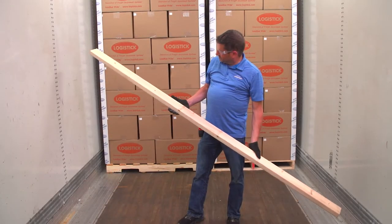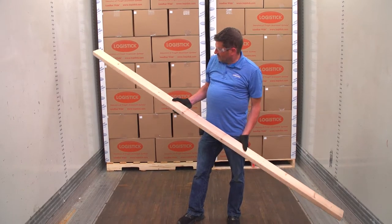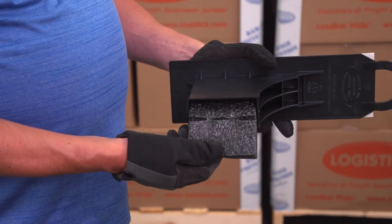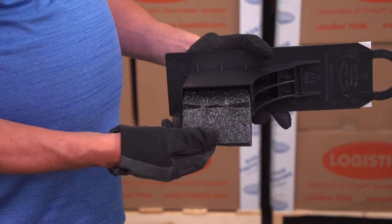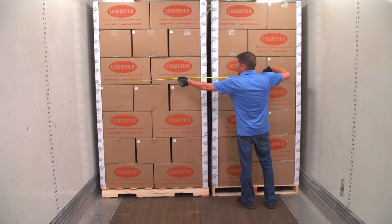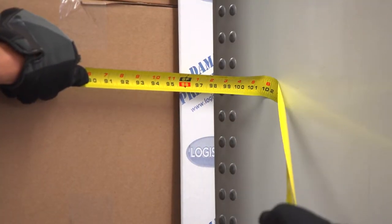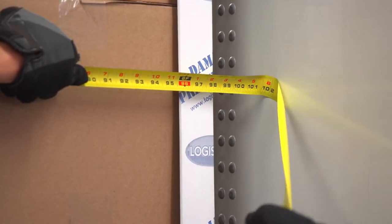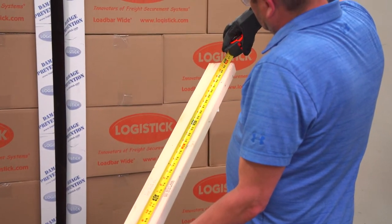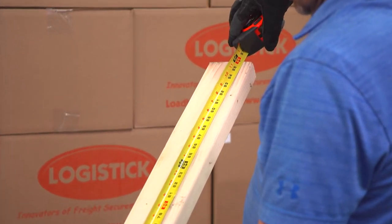To ensure proper fit and pressure, always use a standard 96-inch, 8-foot, 2x4. Each load bar wide contains a perforated foam insert that is engineered to apply continuous pressure between the 2x4 and the walls of the trailer. The load bar wide is specifically designed for use in wide trailers with an inside width of 99 to 102 inches. If the inside width of the trailer is less than 99 inches, cut your 2x4 to 4 inches less than the inside width of the trailer at the application area.